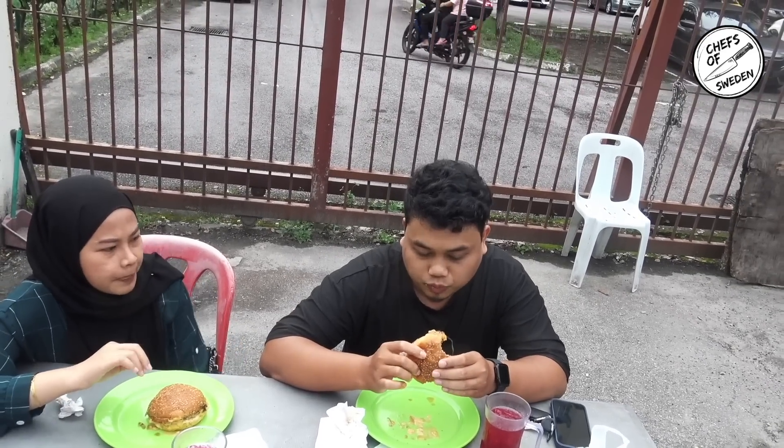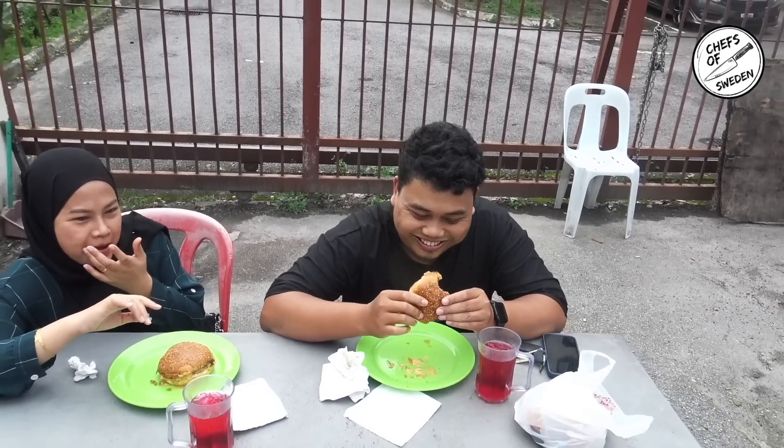Is this the spiciest burger you ever had? Yes. I would rate it four out of five. I would like to try it without the spicy. Yeah, that was last week — this week he made it spicy. Four stars, it's a good burger but very spicy. You ate it all? Yeah, I already ate it.